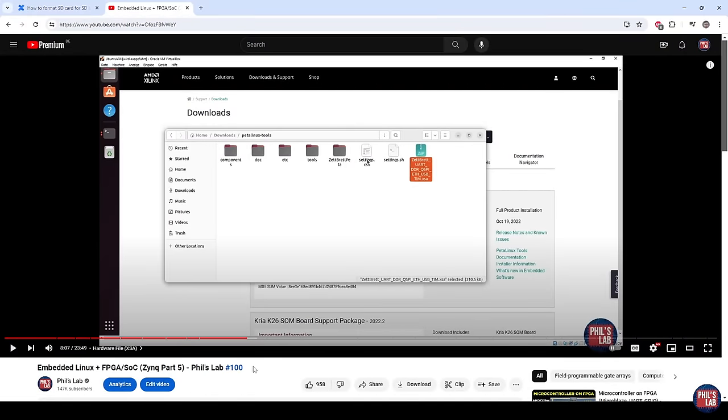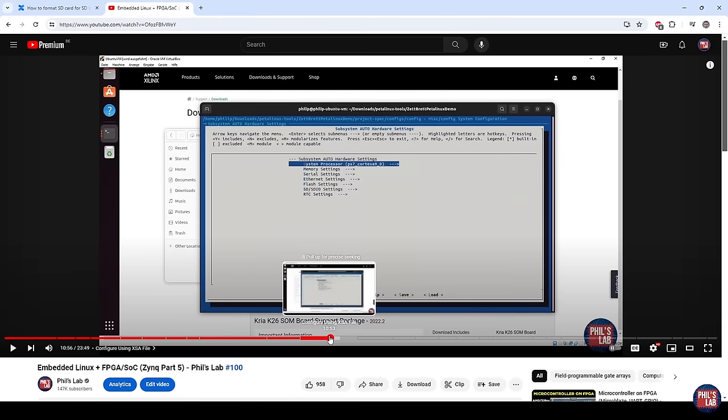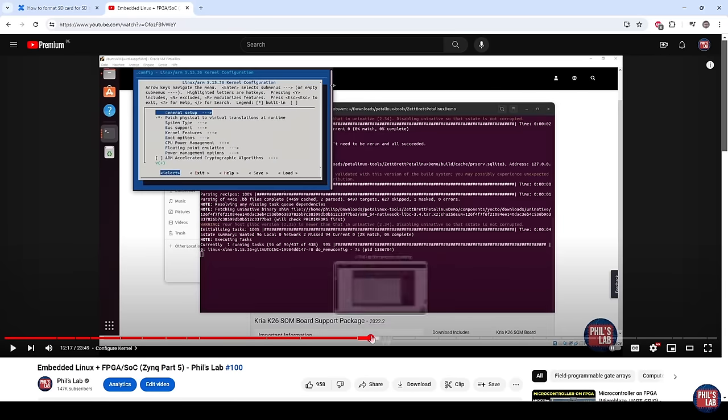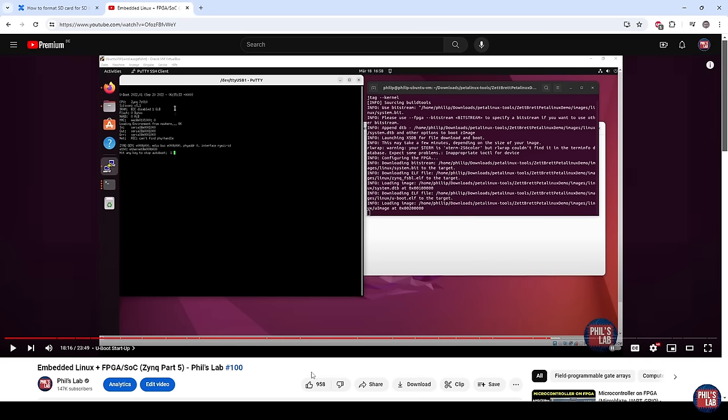I'd strongly suggest checking out video 100 on my channel, which goes through the PetaLinux build process — how to set up the AMD Xilinx tools, how to build and configure the PetaLinux kernel, and how to flash that via JTAG. This covers generating the XSA file, downloading the required tools, creating a new PetaLinux project, configuring the kernel, uboot, and root file system, and then building PetaLinux. This video also shows the JTAG boot mode, which is a very lengthy process — and that's why in this video we'll do it with an SD card, which is far faster and allows for quicker prototyping.